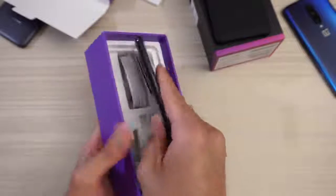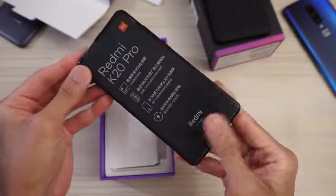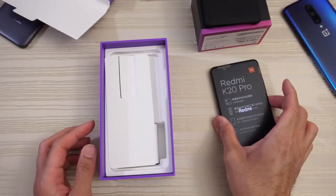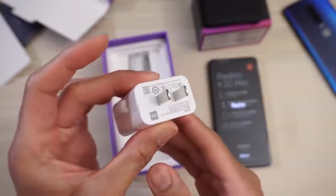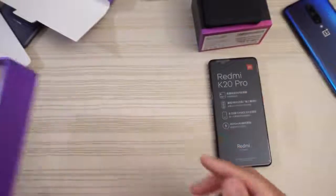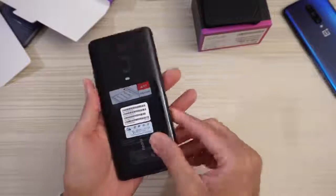And then this is the phone, as you can see. With too many stickers — we'll put the phone to the side and turn it on. Let that boot up. And then this is the power adapter. Read the specs if you want. And then charging cable. No headphones in the box? Well, budget device, right? So a little lacking in the accessories, but that's fine.